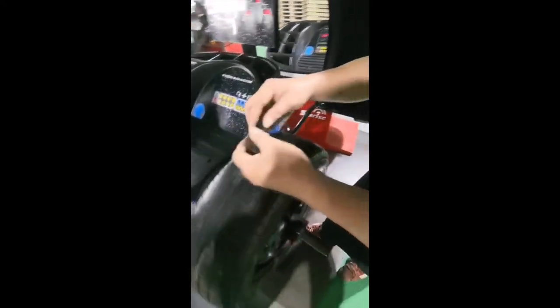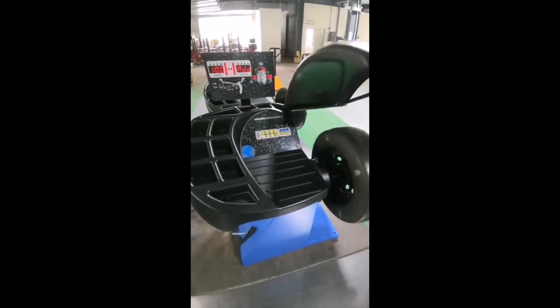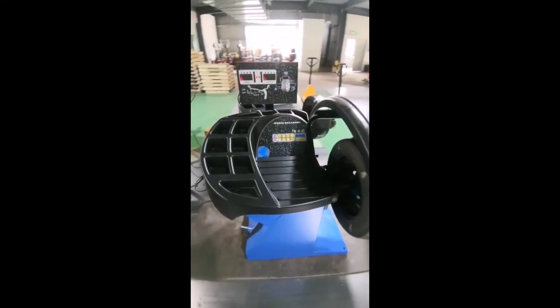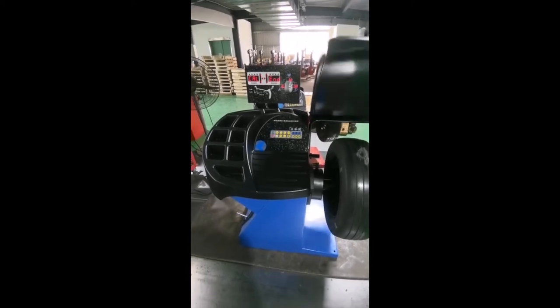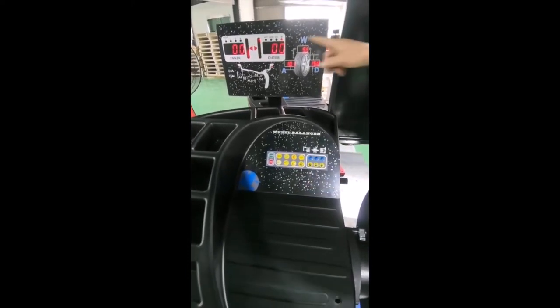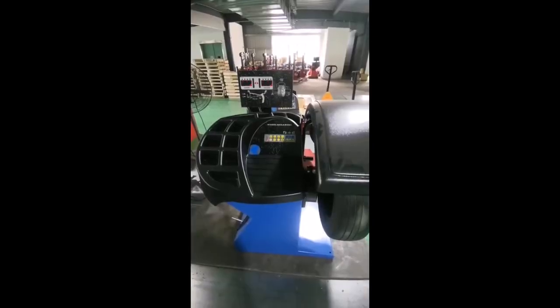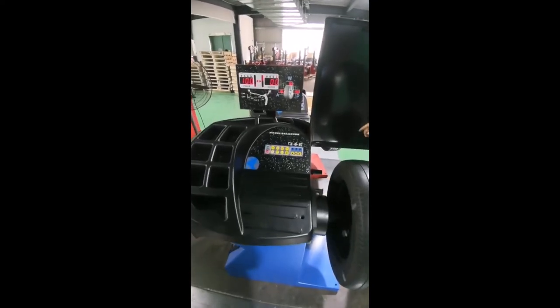Take off this 100 weight and put it inside at 12 o'clock. Zero and zero. 100 and zero.